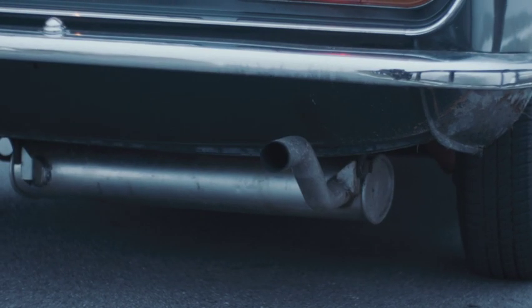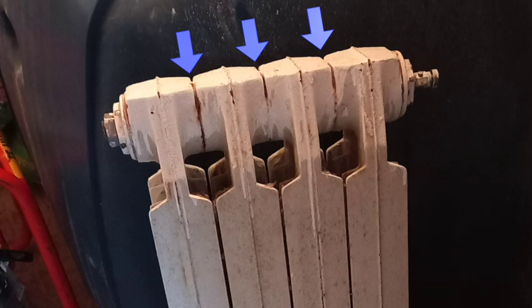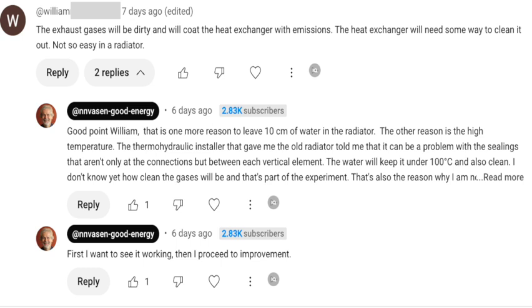Now let's look at the gases. These toxic gases must not come into the house, even if outside they are all around us in traffic. A heat exchanger will lead them outside but catch the heat. It can be as simple as an old radiator. This radiator from cast iron is made with vertical elements that are coupled with rubber gaskets that won't resist very high temperatures. Moreover, a comment warned me that the inside of the radiator may become dirty with exhaust gases.